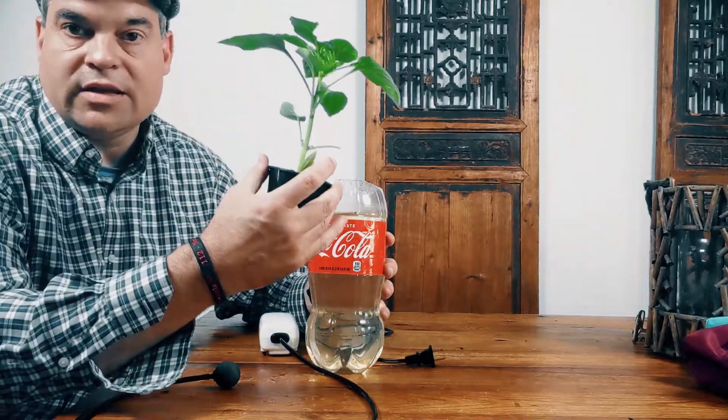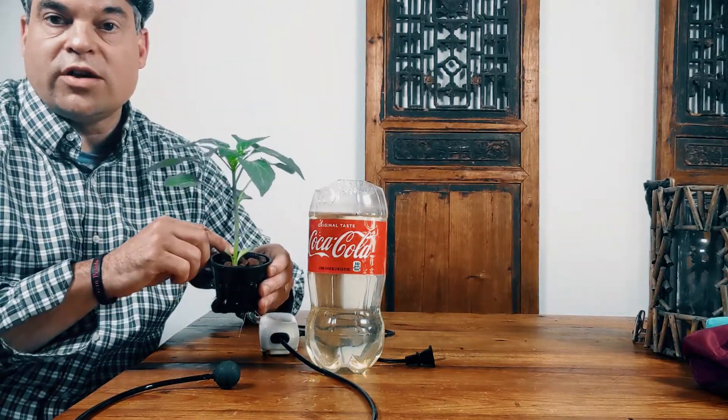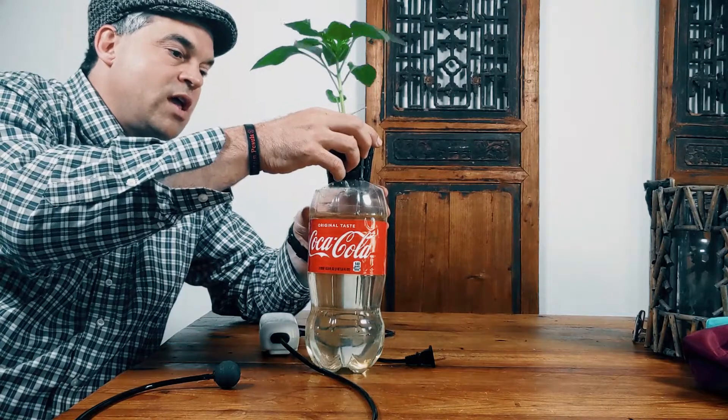I got the top cut off and then I got a mesh three-inch basket. You can get these on Amazon — they're dirt cheap. You can get them all over the place, any home garden place. Clay pebbles, just like I've talked to you about. Use those and place it in your same nutrient solution that we had before.